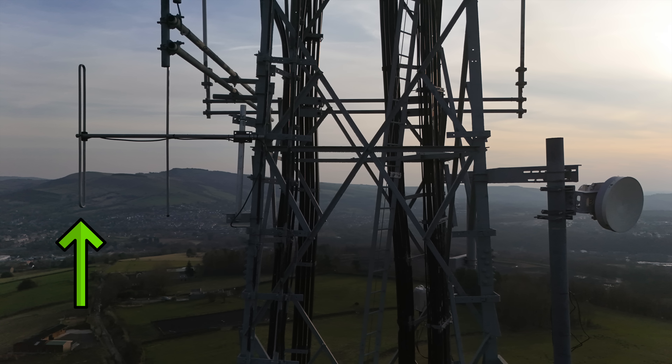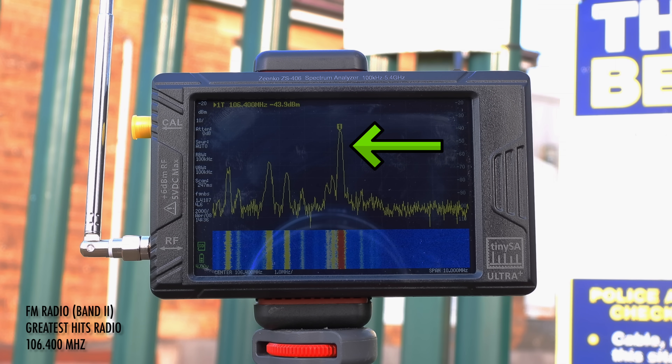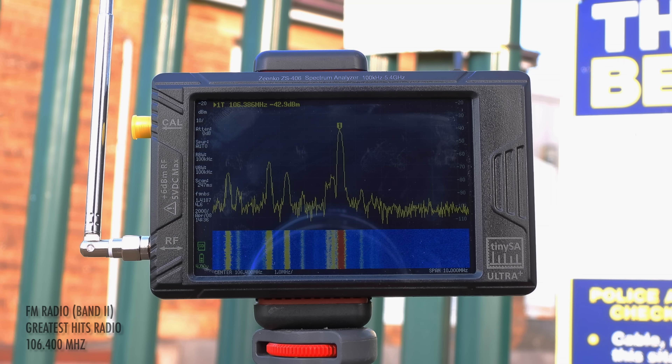Just further down is this two-element Band 2 Yagi, which transmits Greatest Hits Radio on 106.4 FM at 250 watts. It's clearly the strongest signal because we're so close to the antenna, and other adjacent stations from more distant towers can be seen either side.